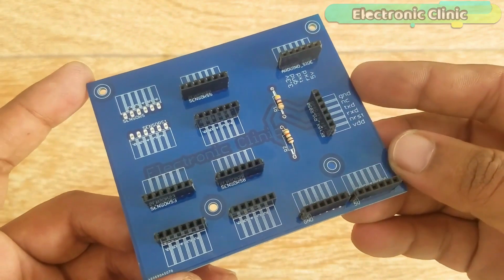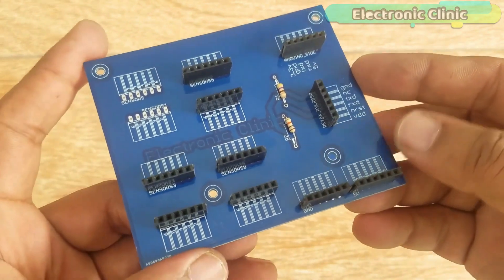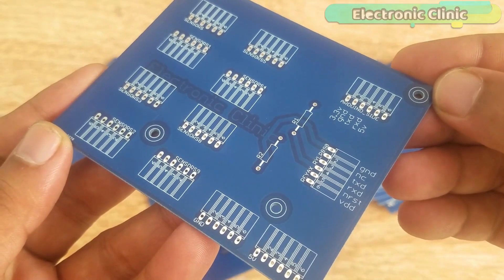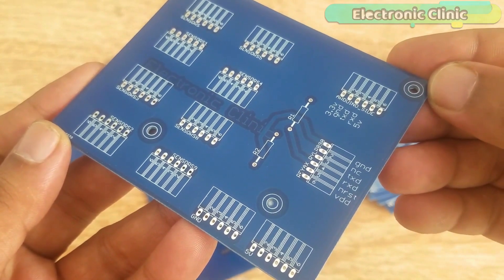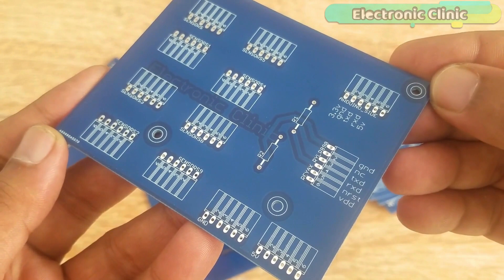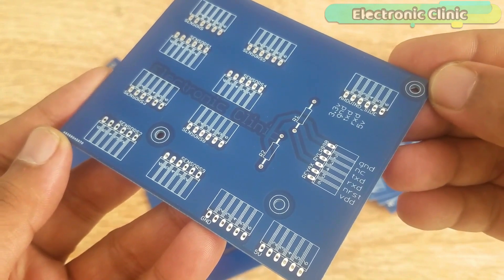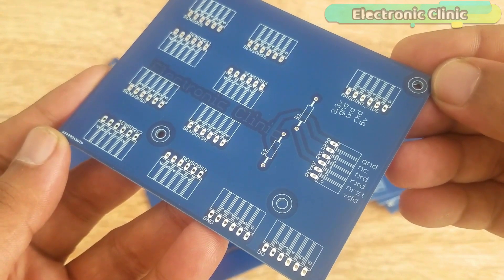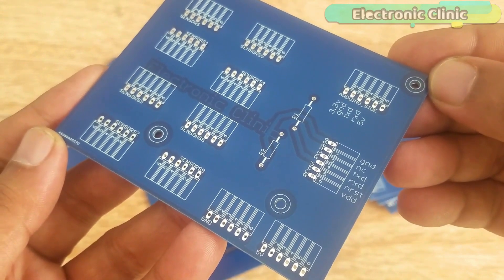The PCB boards used in this project are sponsored by PCBWay, one of the most experienced PCB and PCB assembly manufacturers. They create high quality PCBs with reasonable prices. The Gerber files of the PCB board used in this project can be downloaded from the PCBWay official website. You can find the link in the description.